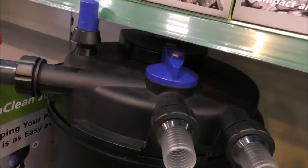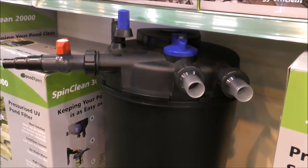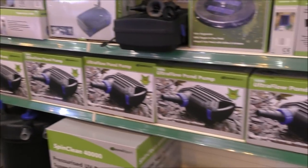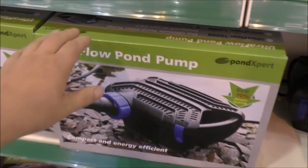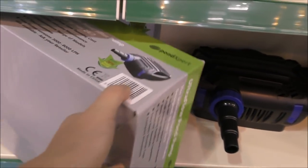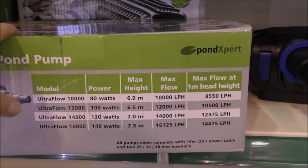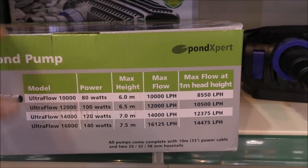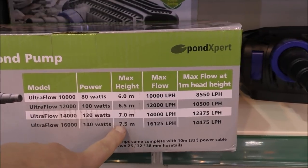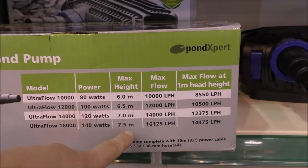Here's a big version of that filter — look at the size of that fella. Suitable for up to 30,000 litres, or up to 15,000 litres for a fish pond. They've also got a very good range of pumps in a hell of a lot of sizes. I've been out of the retailing game for about two years and I'm blown away by the running costs — or lack of running costs — for these pumps. This pump does 16,000 litres an hour at only 140 watts, with a maximum head of 7.5 metres.